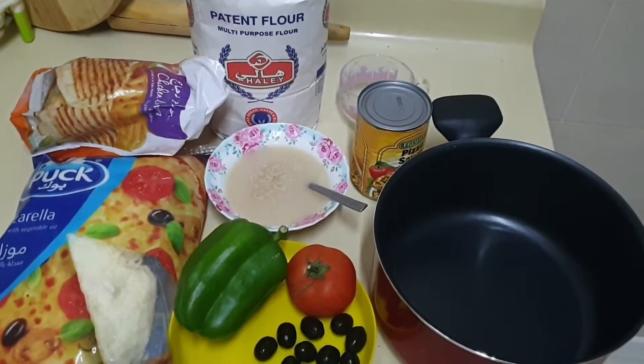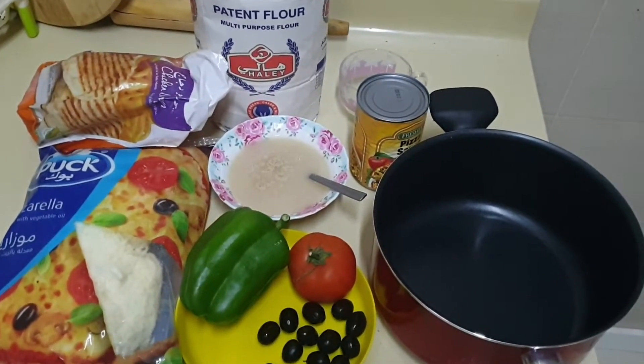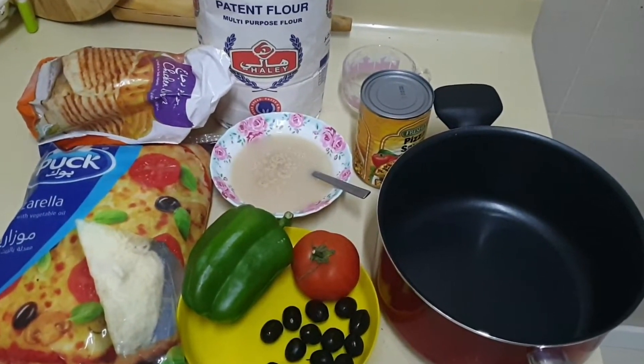Asalaam alaikum, welcome to another vlog of Kushi's Kitchen. Today I will show you how to make pizza.